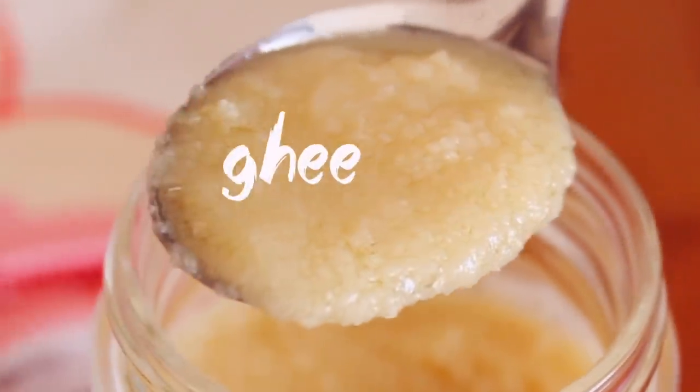Hey everyone! Welcome back to my channel! Ghee is very important — to know the tradition of butter. It is very interesting to know how to make butter. I am going to show you how to do it today.